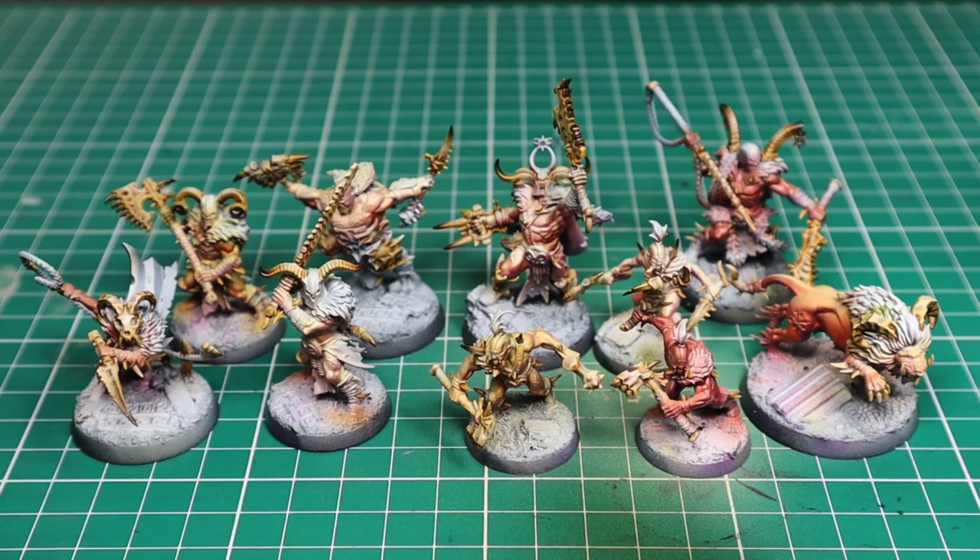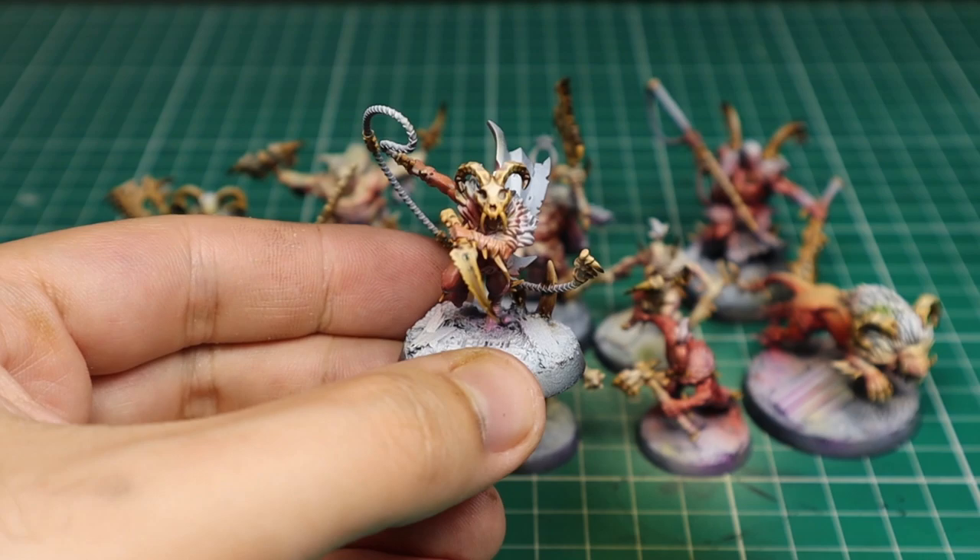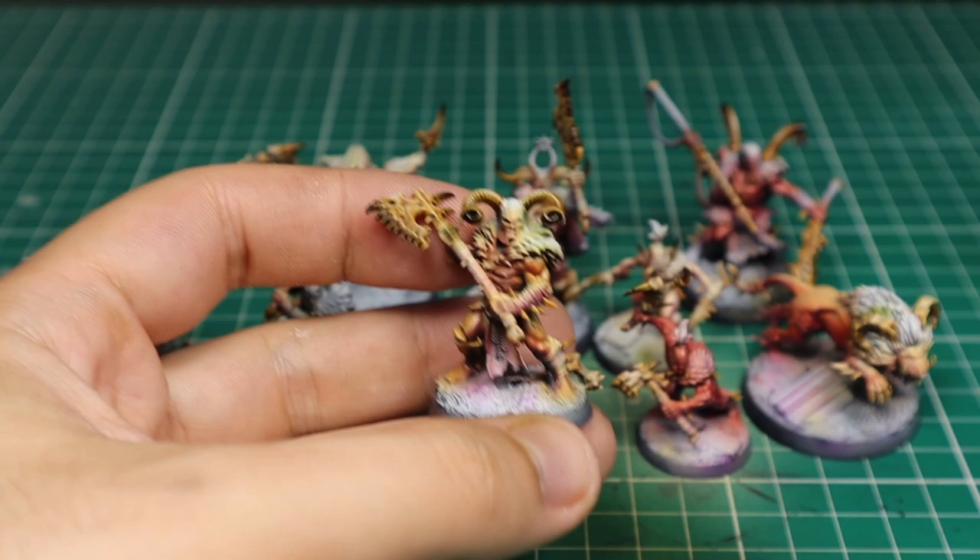And here is the result after 2 hours of work. I have all my focal points ready with a variety of interesting tones and nice contrasts. There is still a lot to do, but as I said at the beginning, the extra care given to these parts will focus all the attention of the viewers, so everything left to paint will be done in a super quick and easy way.